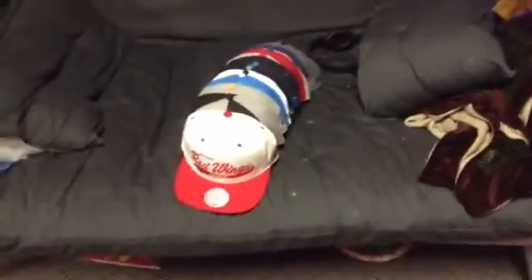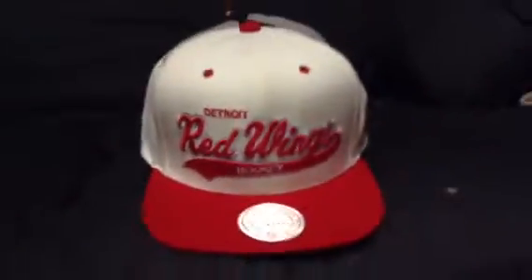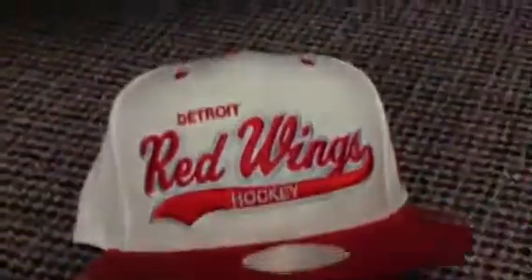Hey guys, today I'm going to be showing you my snapback collection — these aren't all of my hats, those are my fitteds. I'm going to go out on a limb and say this is possibly my favorite snapback in my collection. I really love when they have green underbrims — it makes it look really classic, like a 90s type of snapback. Detroit Red Wings hockey, Mitchell and Ness of course, and the Red Wings logo.